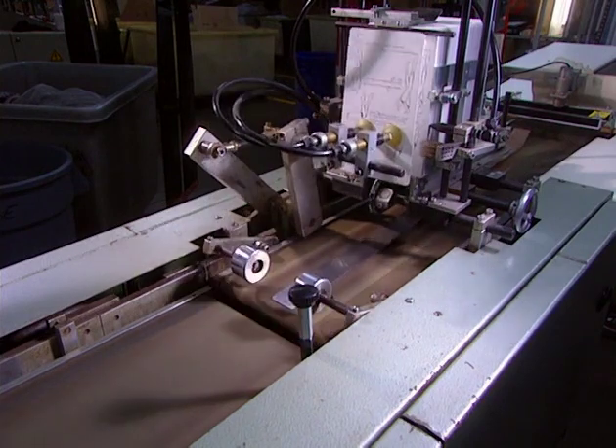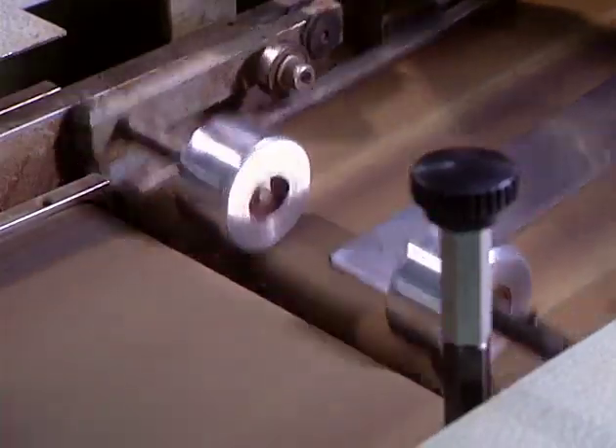They fold and pack 420 pantyhose per hour and make 180,000 pairs per day.